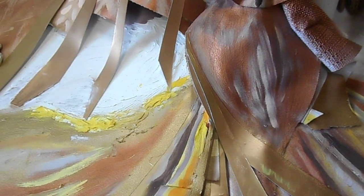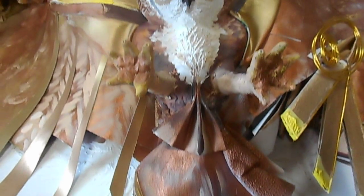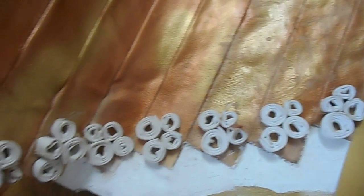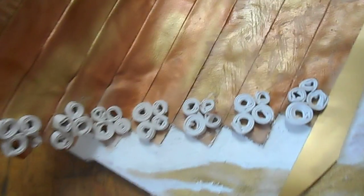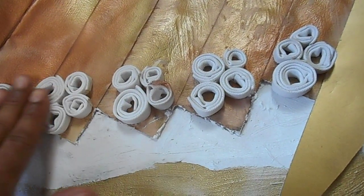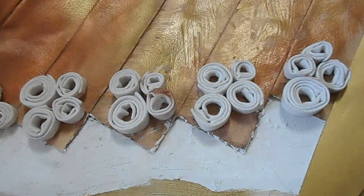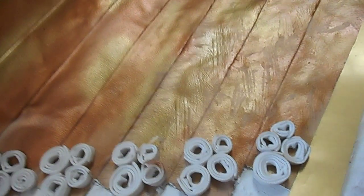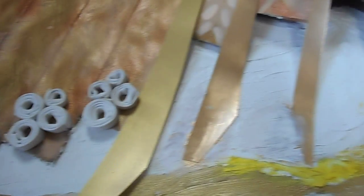I wanted something that looks like an owl but different from an owl. As you know, if you've seen my other pieces, I like to do my pieces a certain way. When you look for the squares and the circles, you'll basically be able to tell it's me. So this is my way of consistently making my art — I found a niche and a way that I like to do my paintings.